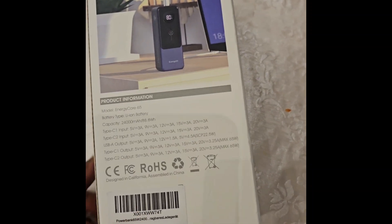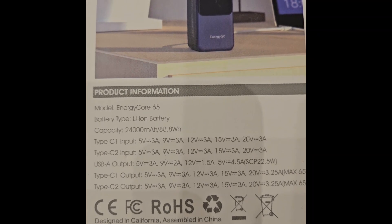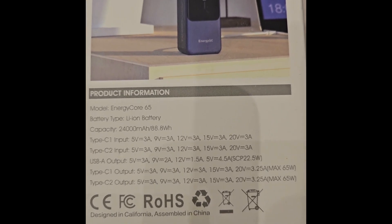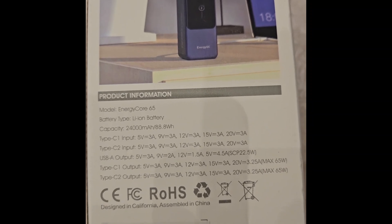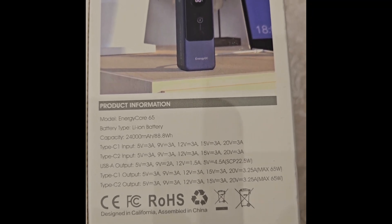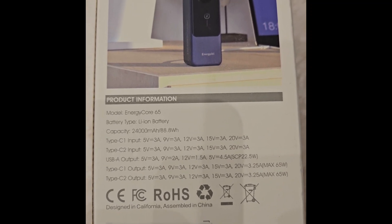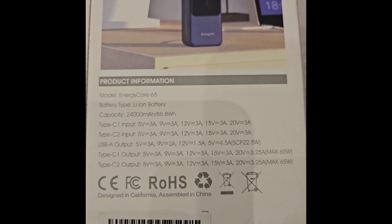The model number is Energy Core 65. Input can be a maximum of 20 volts at 3 amperes, which is 60 watts. It has two USB-C ports, both supporting up to 60 watts maximum, and a USB-A port at 22.5 watts. So it can be charged at 60 watts but output can be 65 watts.